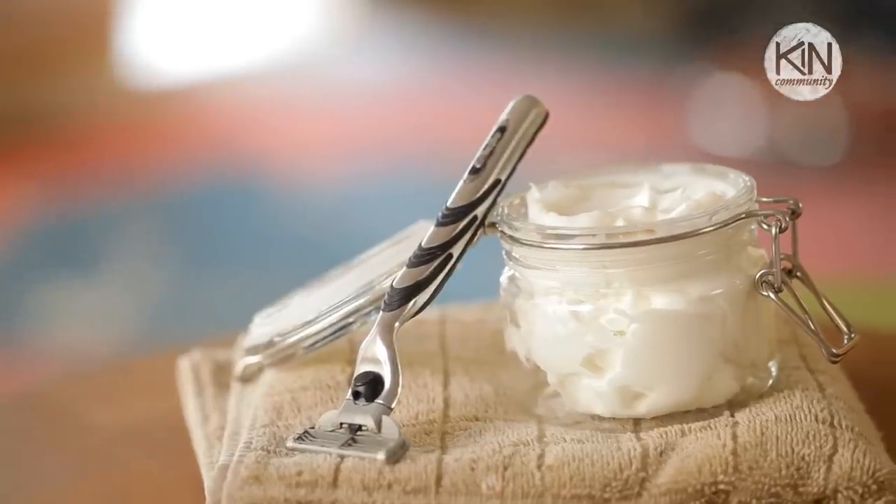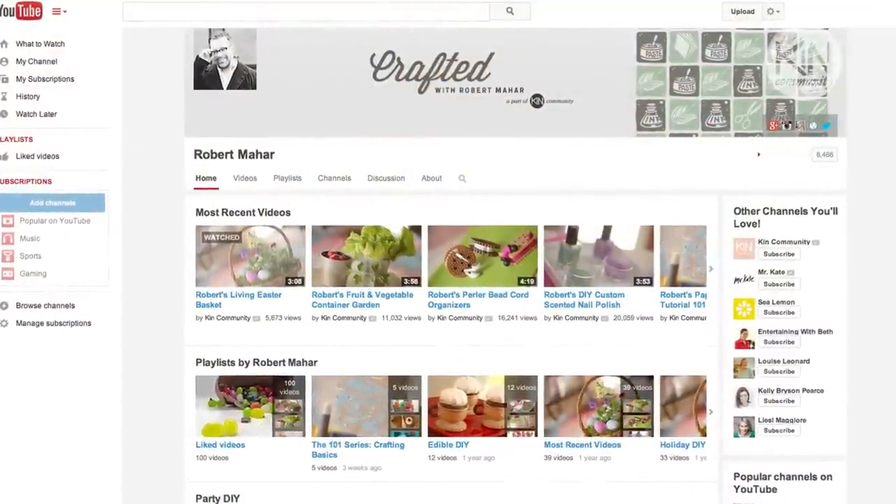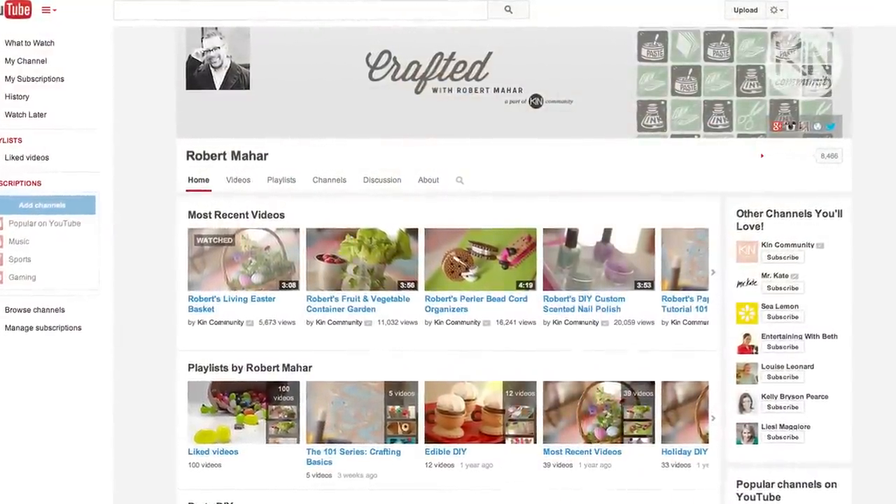Hi guys, it's Robert. Today I have a great bath and body DIY project for you. I want to show you how you can make your own all natural shaving cream. If you like this idea and want to see more, I invite you to subscribe to my channel by following the link in the video description below, and be sure to check out my bath and body DIY playlist.